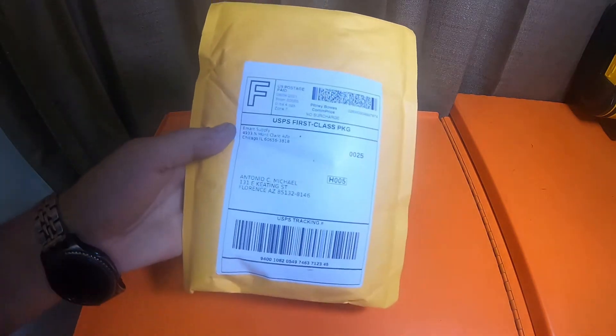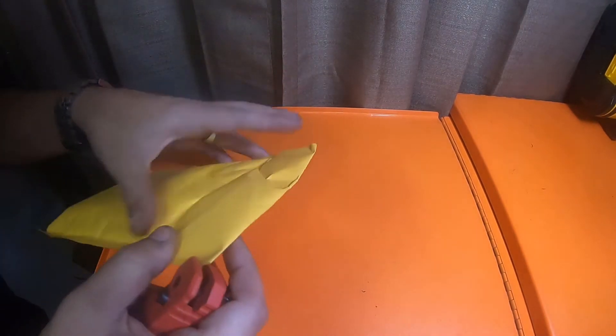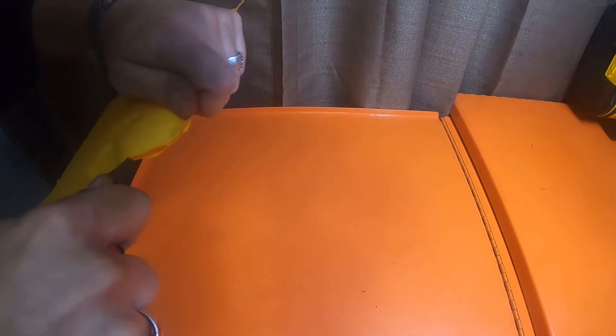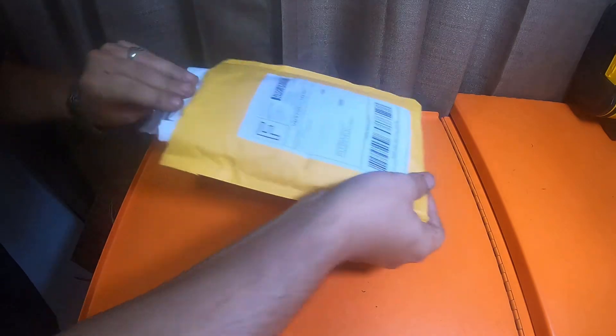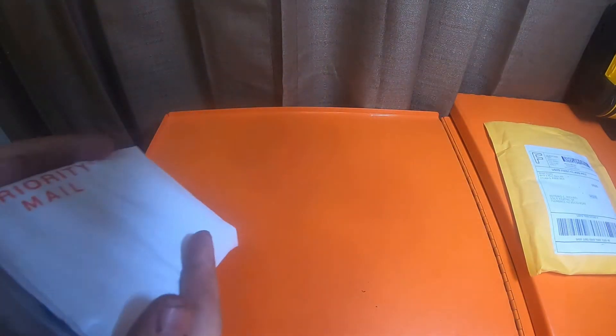This is that bag from E-Mart Supply, Chicago, Illinois. I'm gonna rip this one open real quick. Let's see what this is — it's in another baggie.